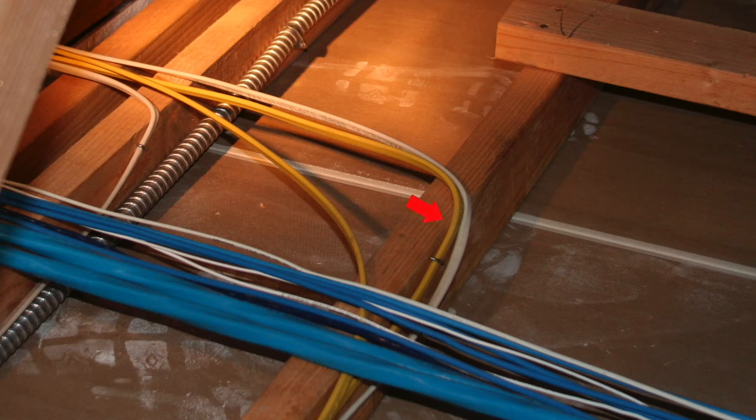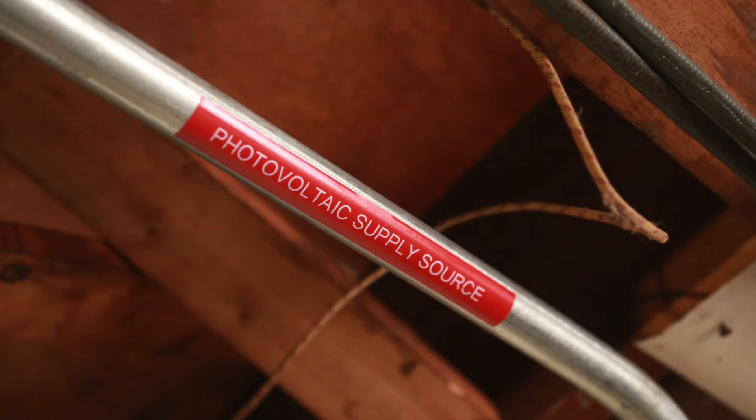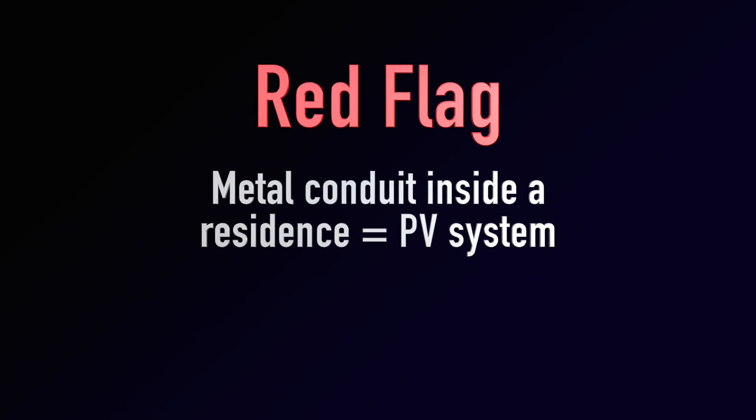Think of the typical Romex type wiring just stapled to joists — it's protected by circuit breakers. DC wiring from the modules, on the other hand, has to be protected more and will always be in metal conduit in walls or attics. So if you're in a house pulling sheetrock and see metal conduit, it's a good indicator that a PV system is on the roof.